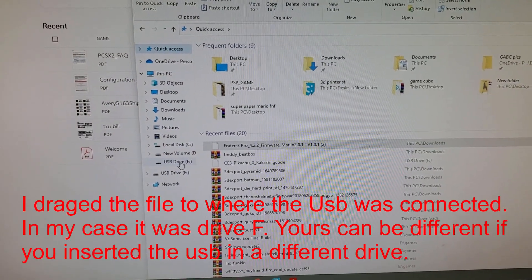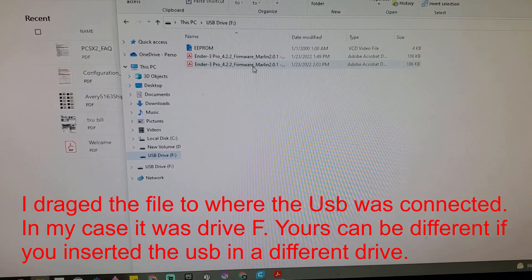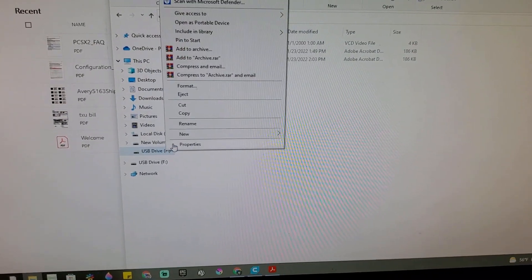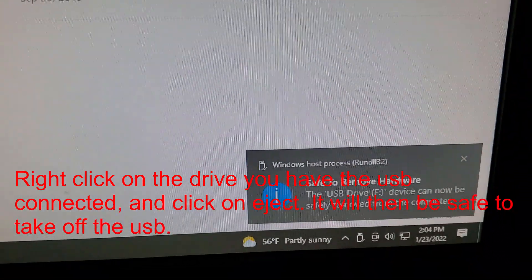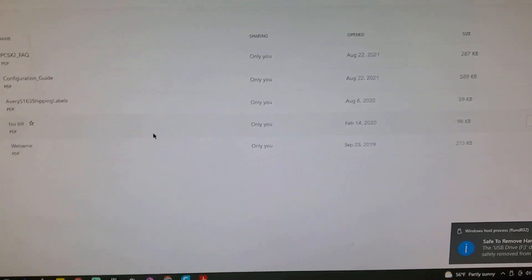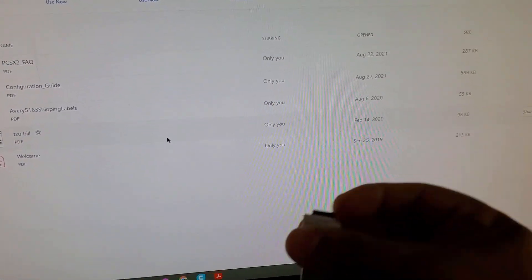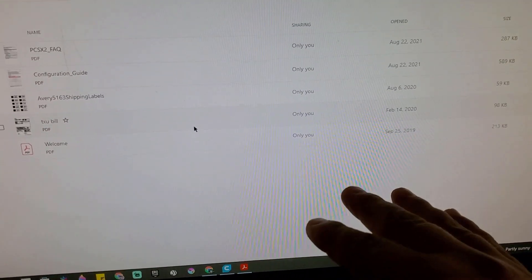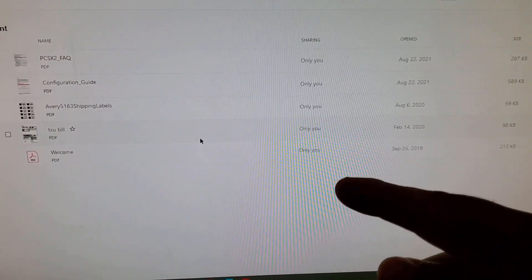I put it in the flash drive — it's already downloaded on there. Then I ejected it and took it out. I went to my 3D printer while it was off, put the flash drive in, turned it on. The screen was still blue for about a minute, then it rebooted and started — and now it works.